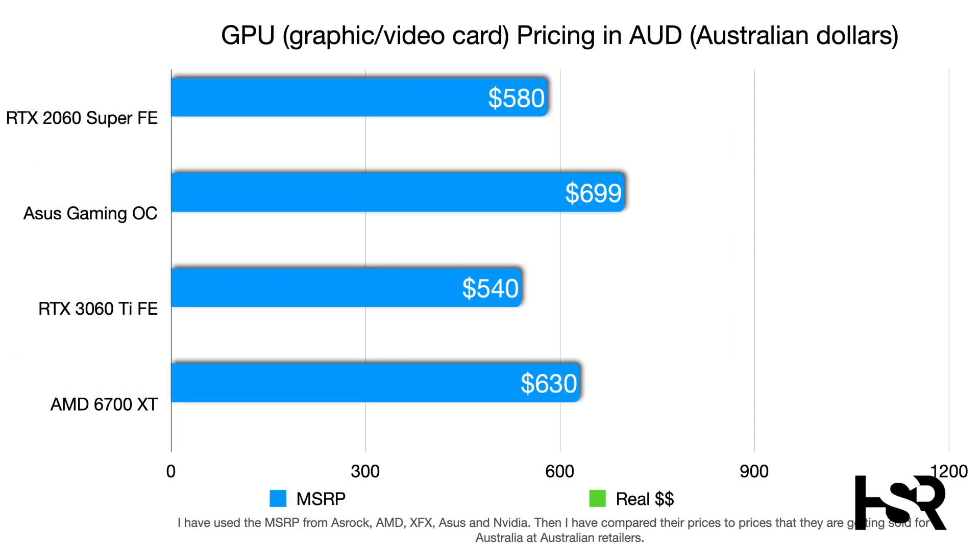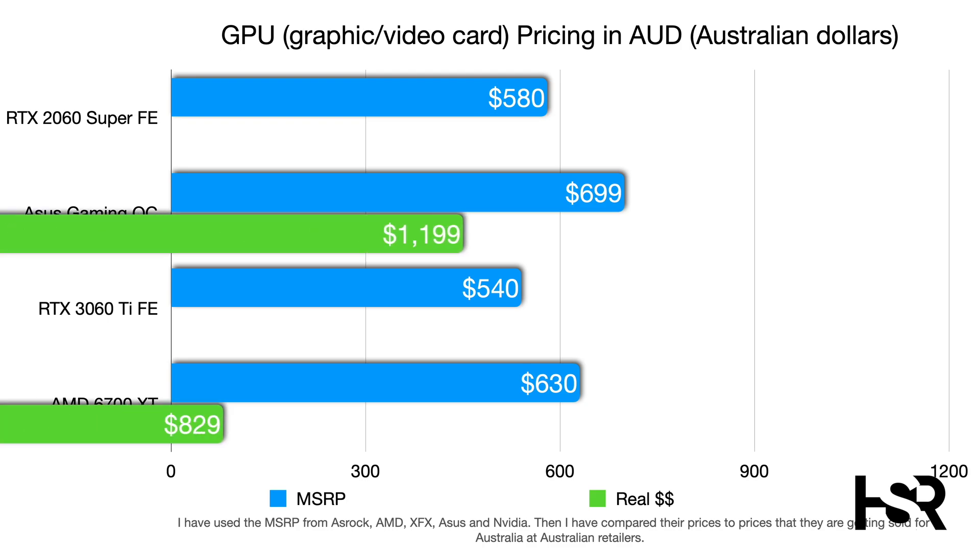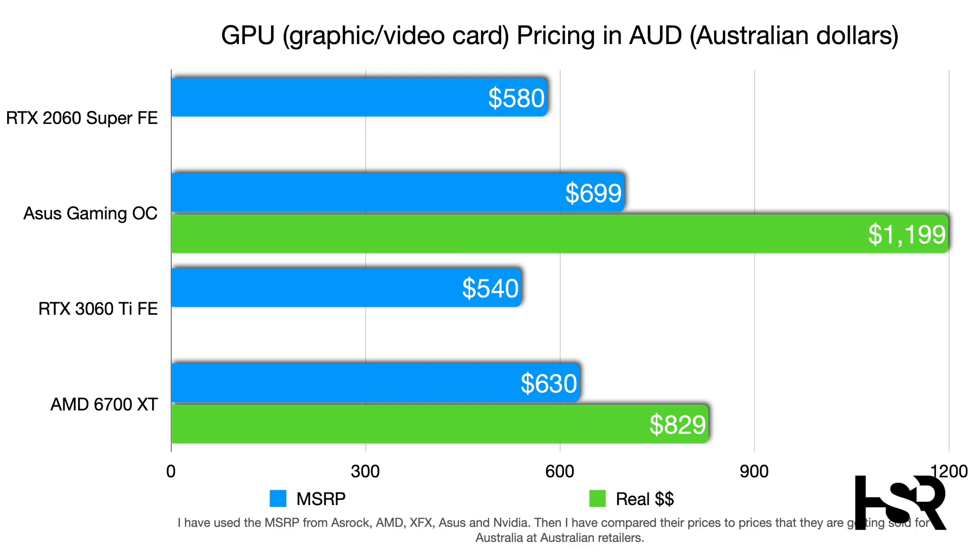On pricing in Australia: the 2060 Super launched at $580 MSRP; the ASUS Gaming OC has an MSRP of nearly $700; the RTX 3060 Ti Founders Edition was $540 at MSRP (great value if you got it); and the AMD RX 6700 XT retails at $630 MSRP. In real-world pricing, the ASUS RTX 3060 Gaming OC currently sells for around $1199, which is very expensive for this card.